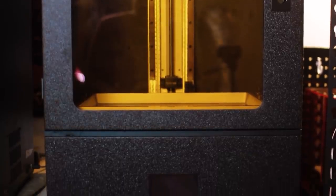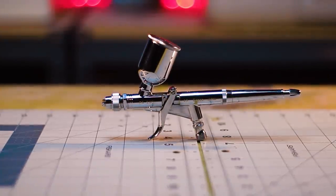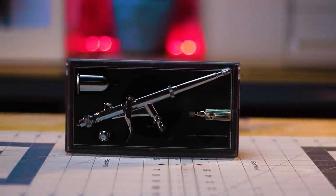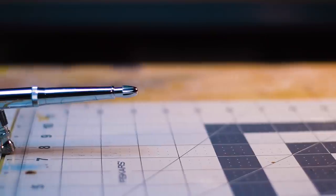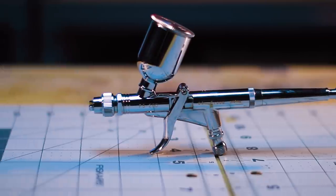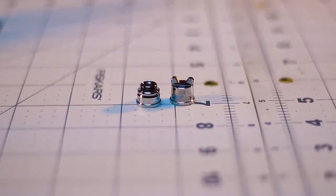Next on the list is the Mr. Procon Boy LWA Trigger Type Airbrush. Mr. Procon has two of these trigger style airbrushes, both in .3 and .5 millimeters. I opted to go with the .5 millimeter because of the nozzle diameter and most importantly the two different nozzle caps equipped with this airbrush.